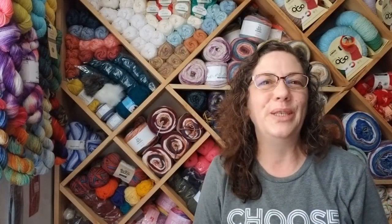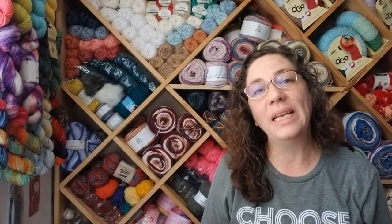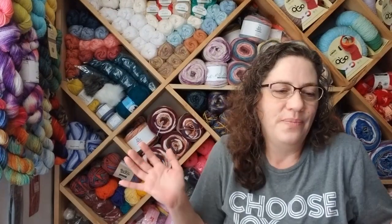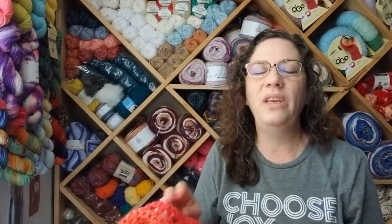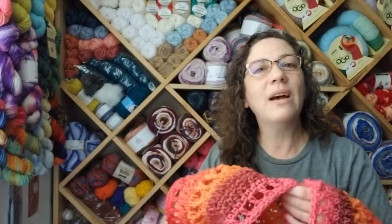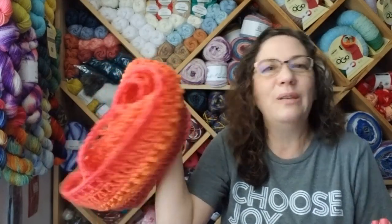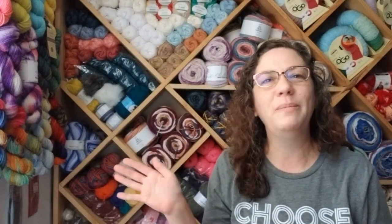Thank you guys so much for your time today. I hope you've seen something you'd like to try, or a colorway that you have that you didn't know what it was gonna look like. One-hit wonders — try it! Just start working with it, and if you don't like what's coming out, frog it up. It's still gonna work as a cold barrier. Crafting is all about our creativity and what we're gonna do with the yarn and the pattern. I hope you've enjoyed your time with me today and I hope you'll come back to see me again. Have a wonderfully blessed day, bye!